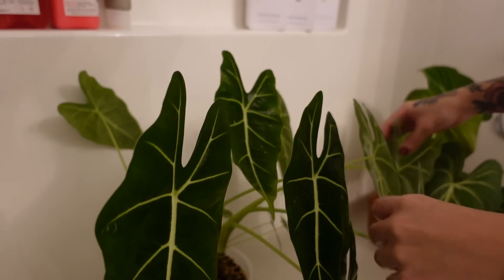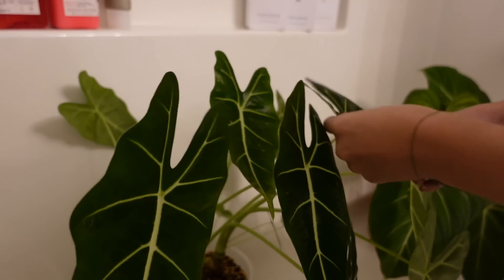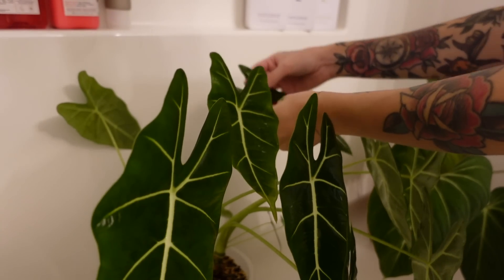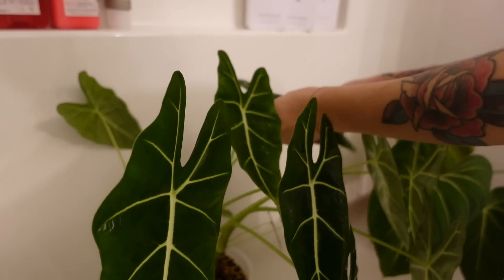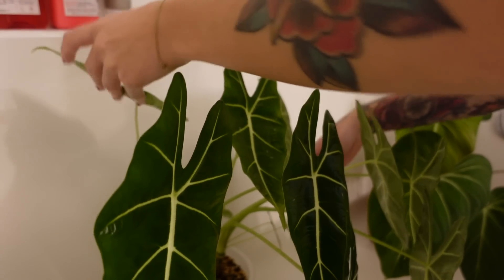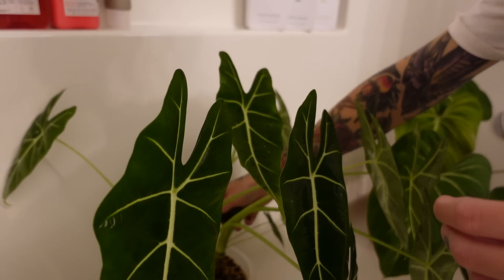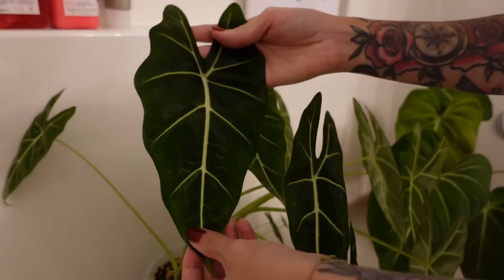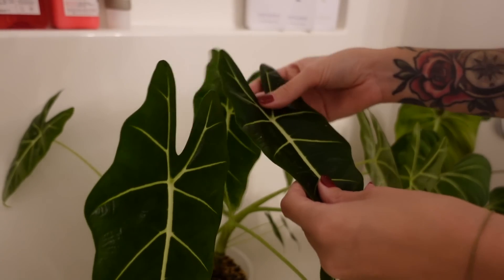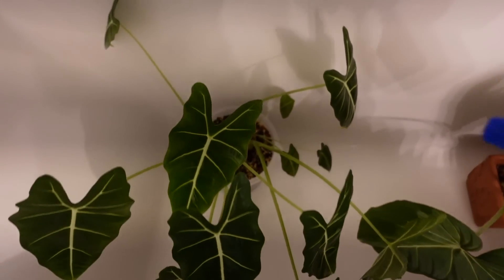Obviously you want to be gentle, especially with a delicate plant — this guy's pretty hardy. I love this guy so much. He's honestly probably had spider mites for a while because he just hasn't been thriving for a long time. I was trying to figure out why he wasn't doing well — whether it was his new spot or his repot — but I didn't even consider spider mites. This is actually his first time ever having spider mites, which is very impressive for an Alocasia. He might be my favorite Alocasia actually.